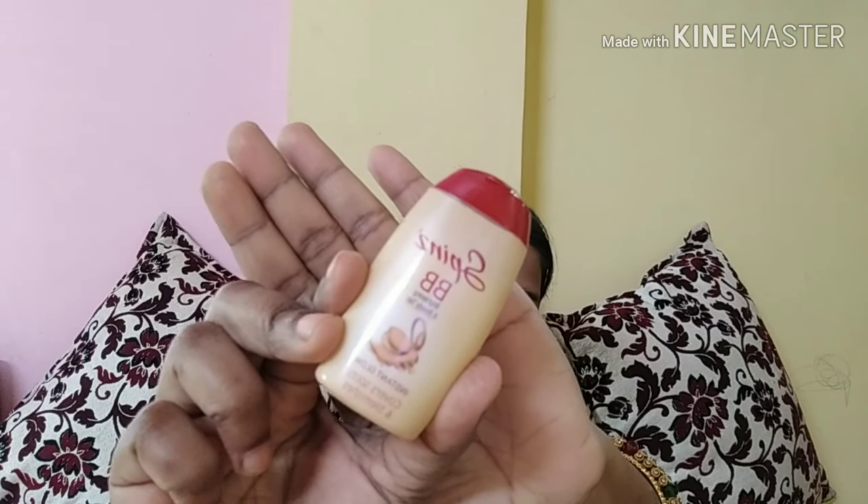I've now applied this Ponds Spin BB cream on my full face. As you can see, it's leaving a slight white cast, but that's totally fine — it will set over time.